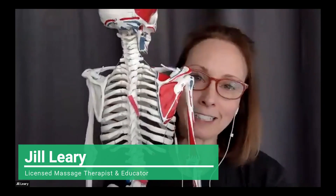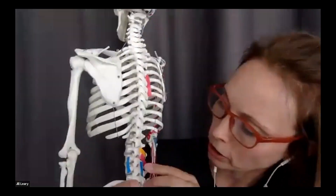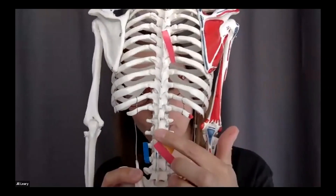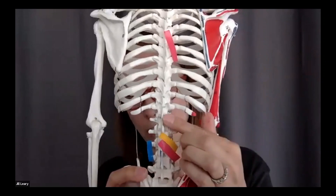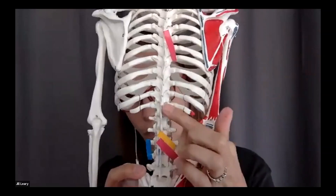Spinalis is the little shorty of the group, kind of like the little sister. It goes from spinous process to spinous process. It starts down in the lower region — books talk about how it starts at some of those upper lumbar spinous processes — and then it goes spinous to spinous. It doesn't go right on top of them; it kind of does a little leapfrog.